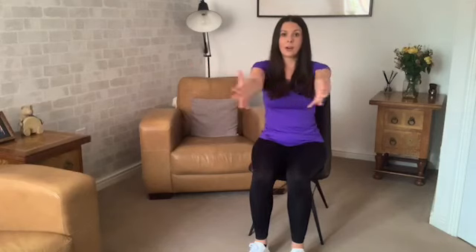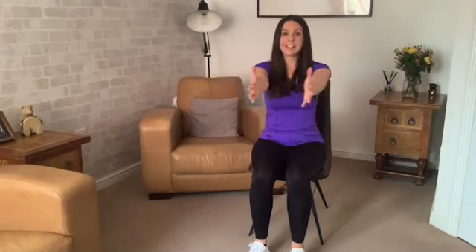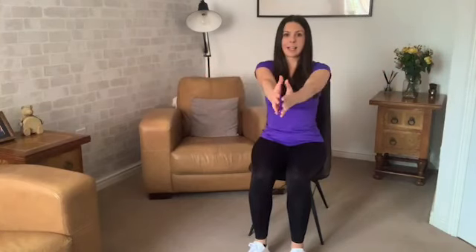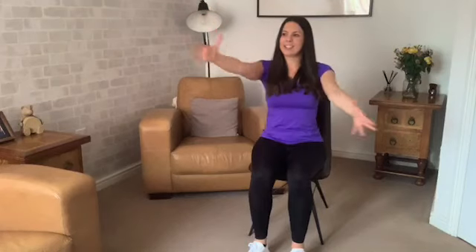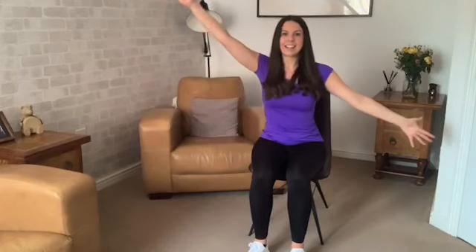Now hands together, opening out wide, and then bringing them back together — opening up the chest and the front of the body. See if you can go a little bit further each time. Sitting up nice and tall, try not to sink down — lengthen. And now do some diagonals. Just do what feels good for your body; you might feel it nicer in one direction, so you might want to hold it there for a bit longer before moving onto the second side. Let's have one more reach each side — big reach, and swap. And release the arms down.